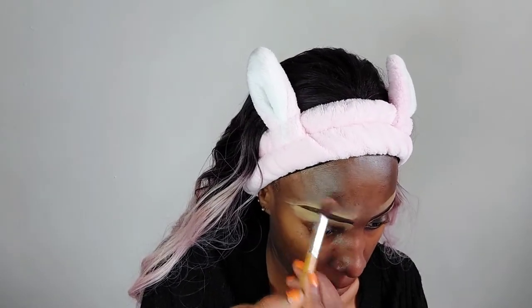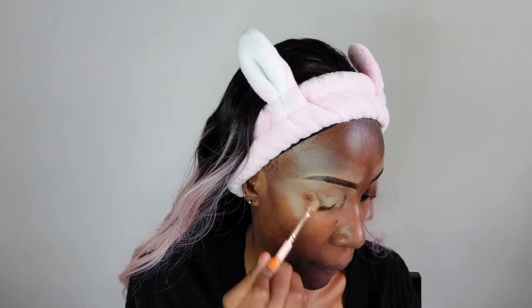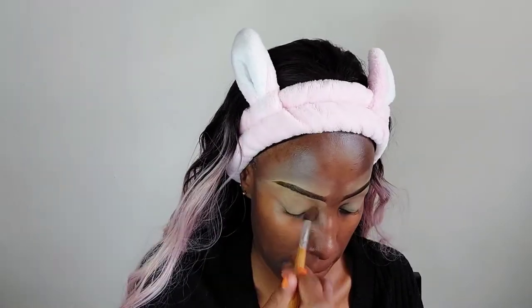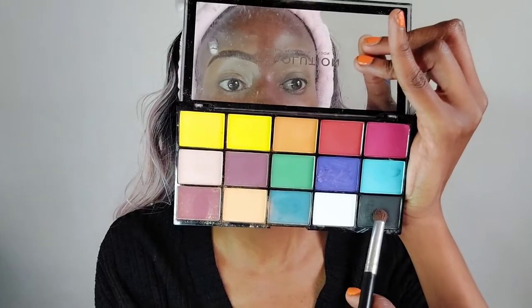I'm using the Maybelline Super Stay Matte concealer in the shade Honey, which is absolutely too light for my skin tone — I could definitely go a shade darker, but this is what I have. I'm applying it all over the eyelid as well and blending it in with a brush to make sure it's evenly blended.